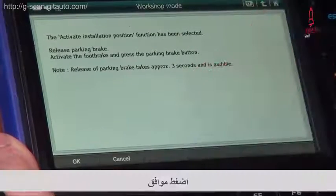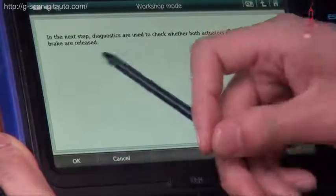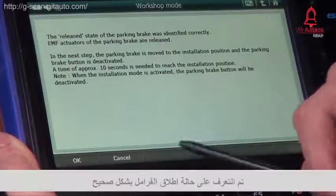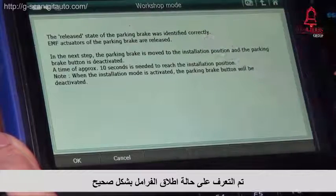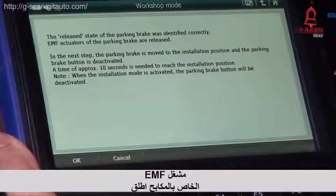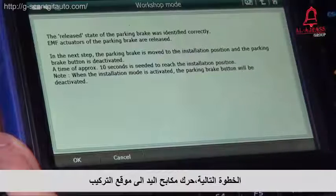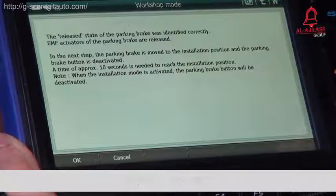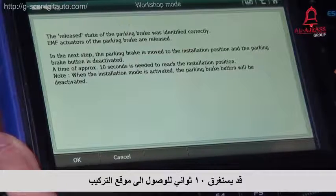Press OK. The released state of the parking brake is identified correctly. EMF actuators of the parking brake are released now. The next step, the parking brake is moved to the installation position, and the parking brake button is deactivated. A time of approximately 10 seconds is needed to reach the installation position.